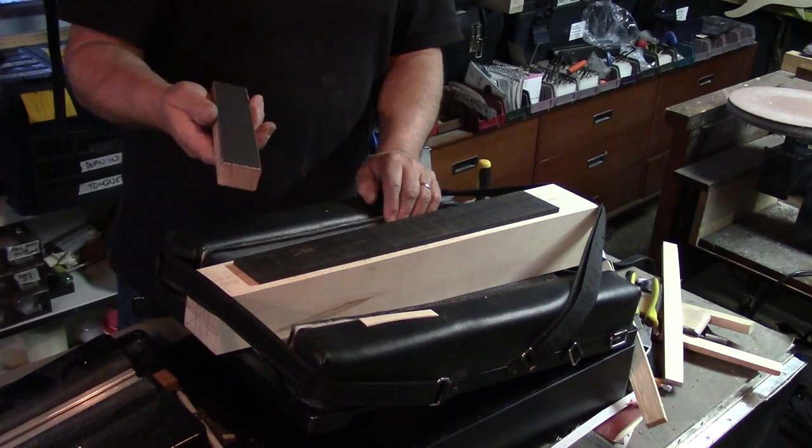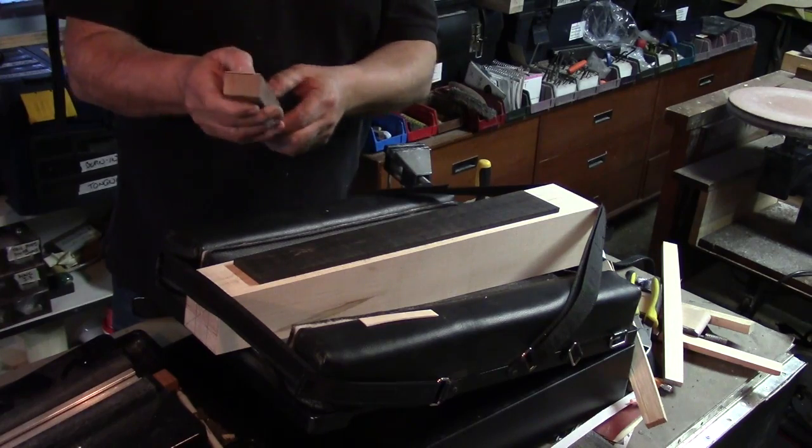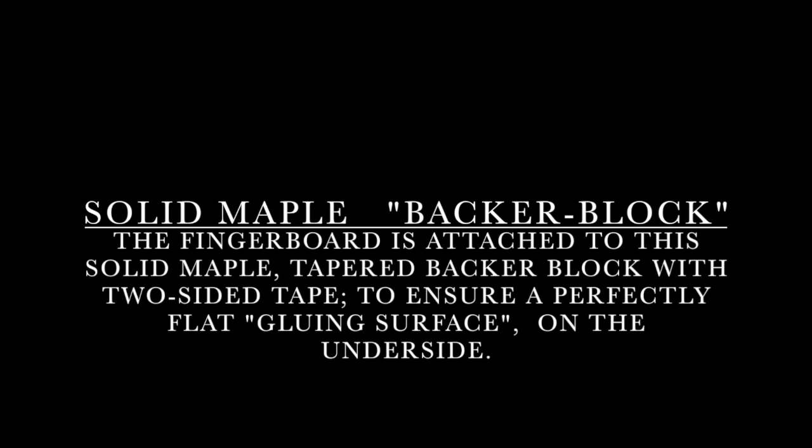I'm going to start with 80-grit sandpaper on the blocks I just explained — a slip of leather will flex to find the radius we need. The fingerboard was attached with two-sided tape to the solid maple block to ensure a perfectly flat surface when gluing the fingerboard to the neck surface.